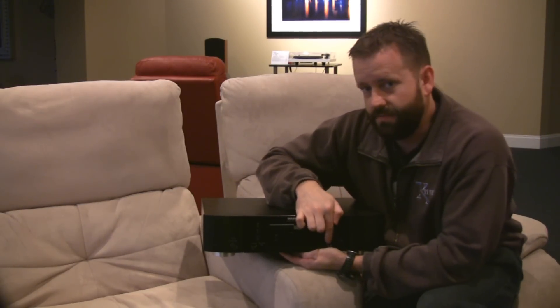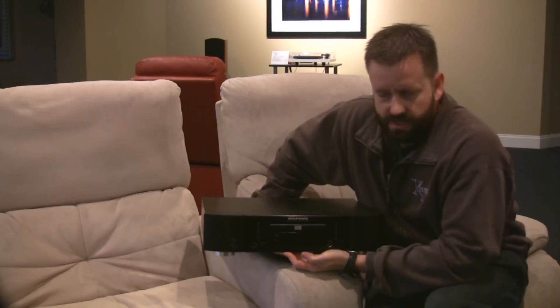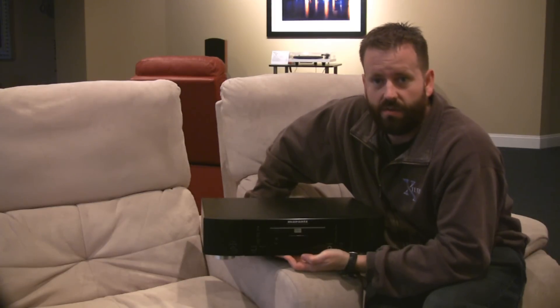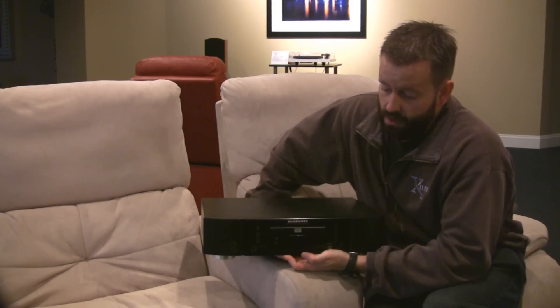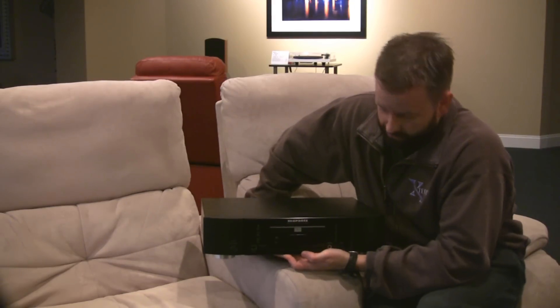On the front we also have a headphone output with a volume knob. It's not like an amazing headphone amp like some of the stand-alone headphone amps I've reviewed, but it's a perfectly good headphone output for casual listening.